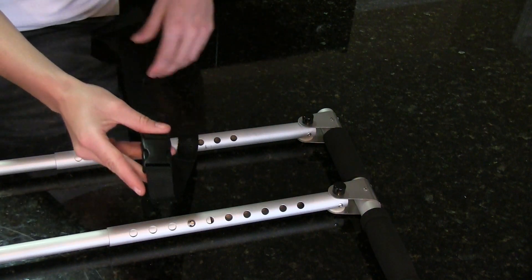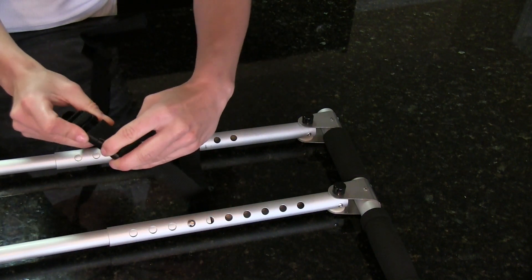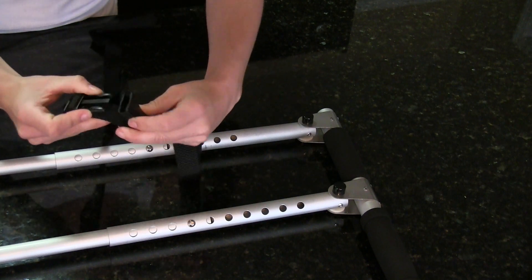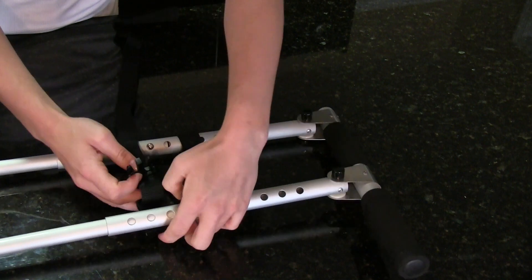Now we have the support strap with the buckle. This will wrap around your steering column and then connect to the brake assembly and snap into place.